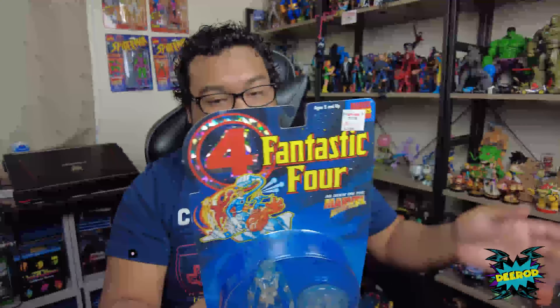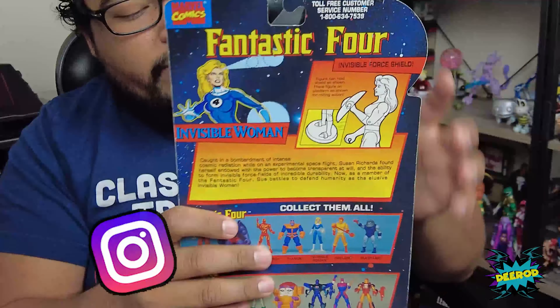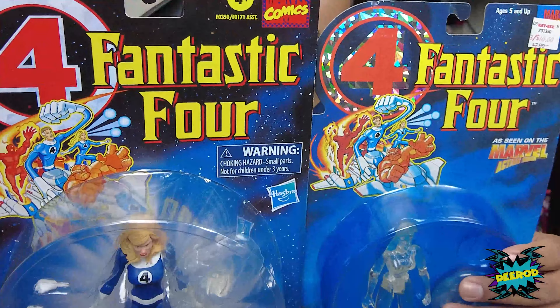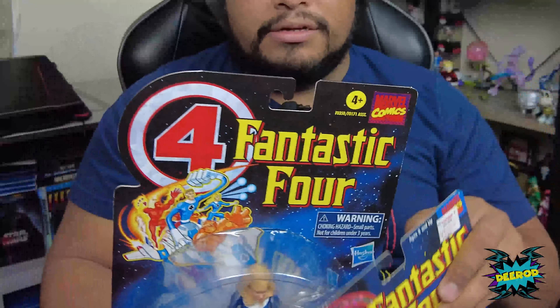I already showed you the back — it tells you how to do the figure, how to swap them out, with a little description. It mentions more figures to collect, like Iron Man and Fantastic Four. Same design, same card, same colors. The only difference is the shininess on the logo of the four, and this card is much thicker than this one. Brand new, ten bucks.